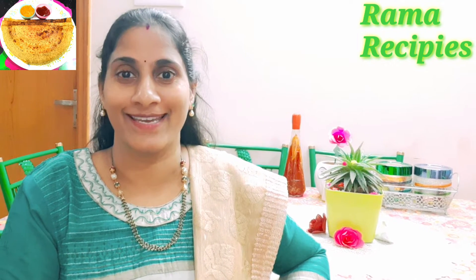I want to show you the ingredients in detail. I am going to show you something very crispy and tasty. I will show you the ingredients in the video. Try it and comment. Thank you!